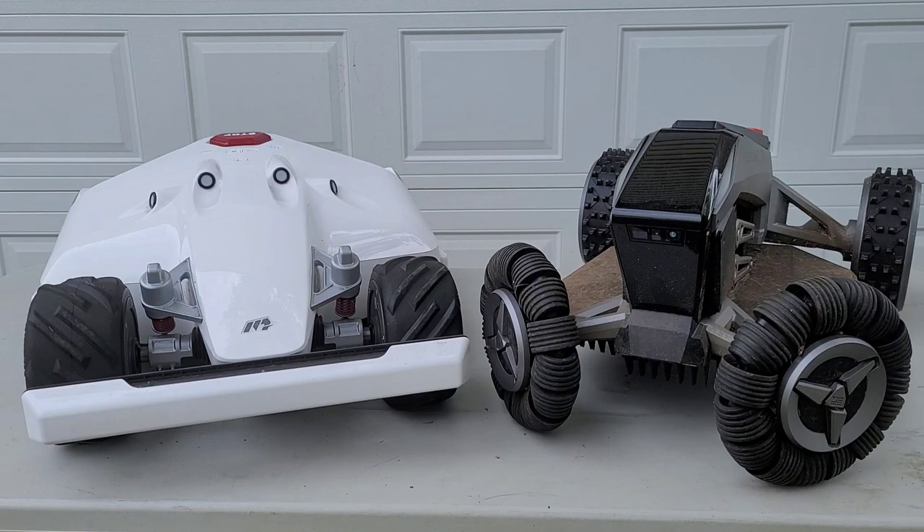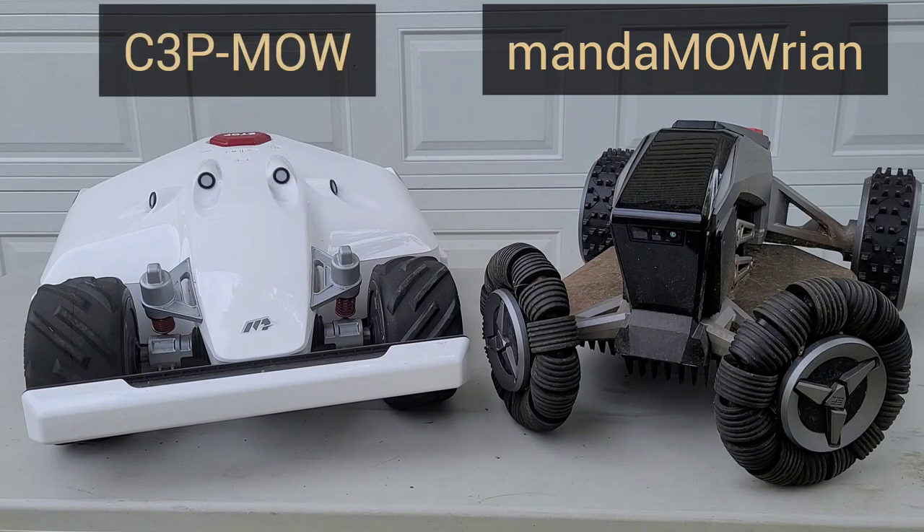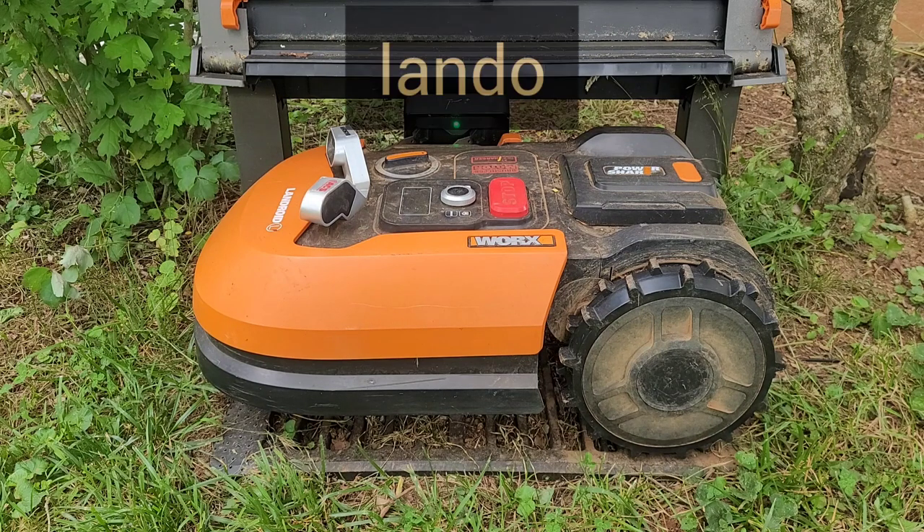I'm excited to give you this comparison review of the EcoFlow Blade and the Momotion Luba. Anytime I get a robot — whether it's a vacuum or a lawnmower — they each get a name, and my sons helped me name these. We go with the Star Wars theme, so the Blade is going to be called the Mandamorian, and the Luba we're gonna call C3P Moe. Also making a cameo appearance is our original robot lawnmower, which we've named Lando.